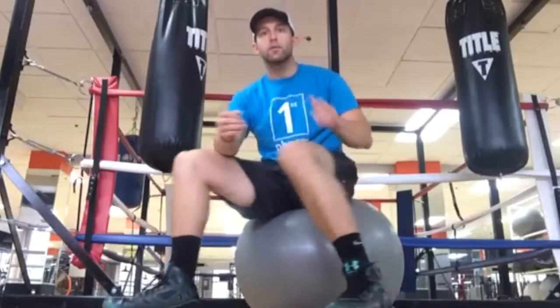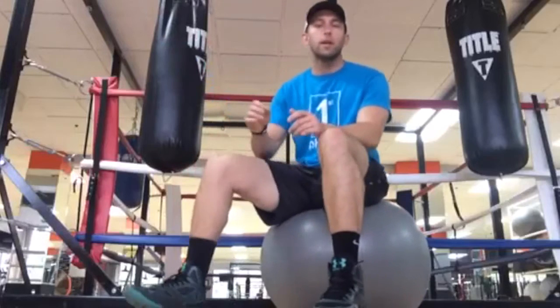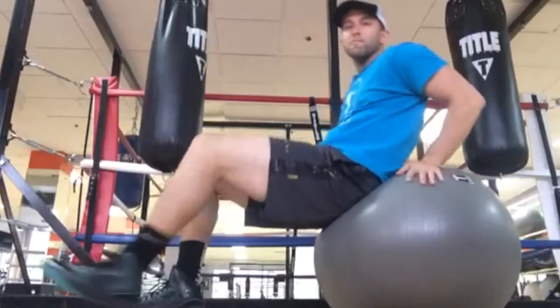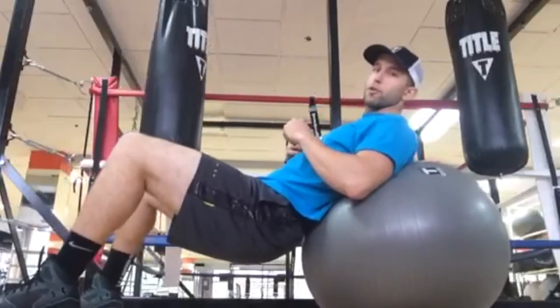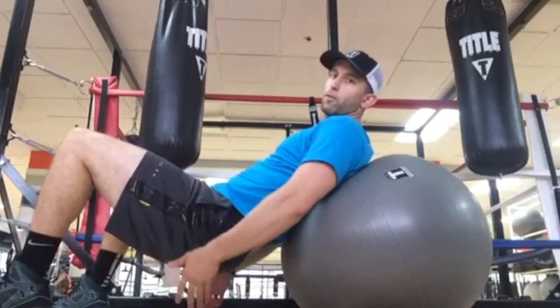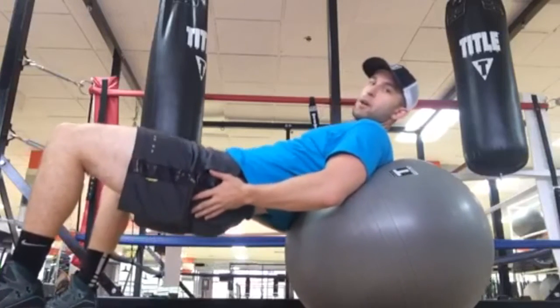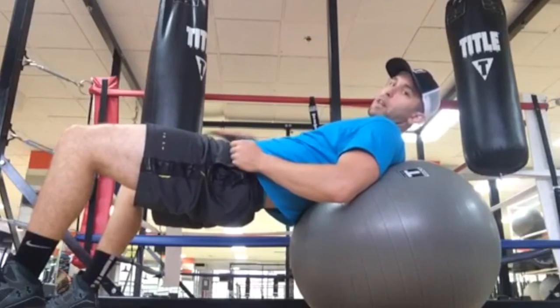I'm going to show you a glute exercise targeting right behind your hamstrings on the back portion of your thighs. All you're going to need is an exercise ball. Go ahead and slide down so the upper portion of your back is on the ball — notice the lower back is off the ball, feet out farther away, roughly perpendicular. Squeeze your glutes to start.